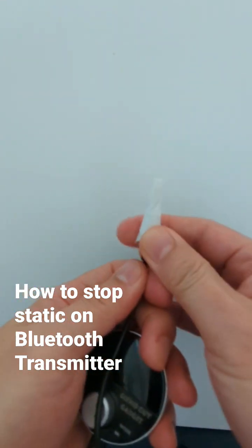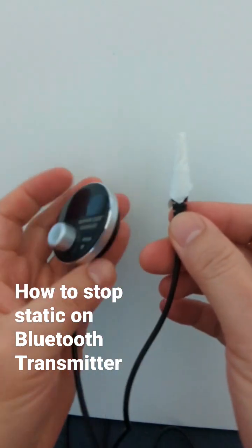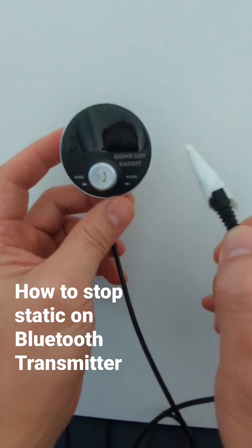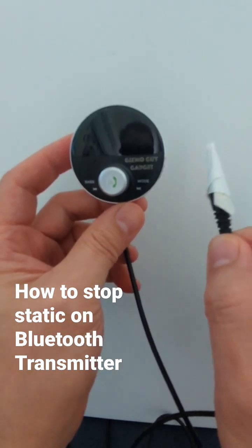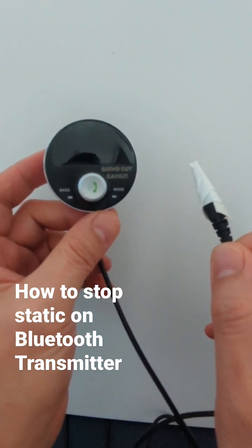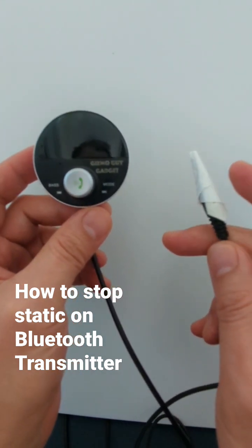This is a demo. So make it like this so it's properly insulated, and make sure that it's not touching anything metal in your car. If it's touching, it's going to create statics and noises because this one is still active.